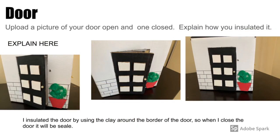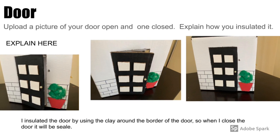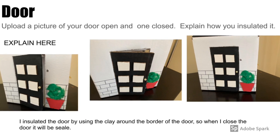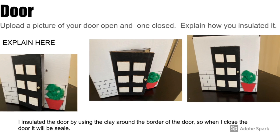Here are some pictures of the door being closed and opened. I used the clay strips around the border of the door to insulate it, and I also used it so the door would stay shut and the air wouldn't escape.